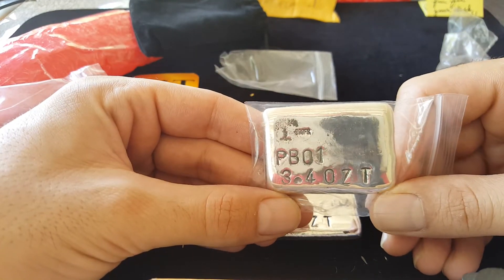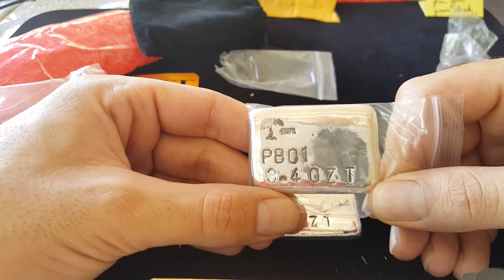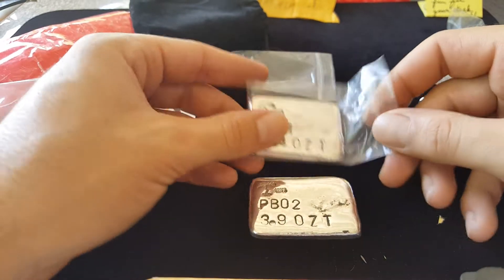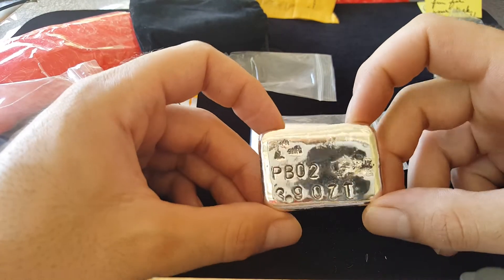Guess who got their own serialized Mr. Zeke bars? That's right — PB01 and PB02!